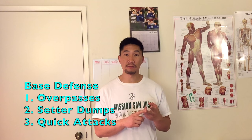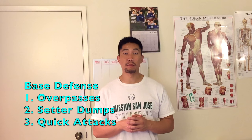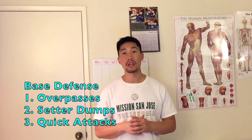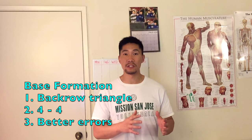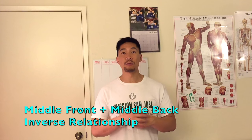In summary, we talked about three aspects of base defense. The first is what base defense covers and why — it defends against overpasses, setter dumps, and quick attacks, which are the three quickest things that could happen, which is why you need to be in base defense as soon as the ball goes over the net whether you're serving, spiking, or sending a free ball. The second topic was how to position your body and how that applies to those three situations. The third topic was the importance of having an inverse relationship with your middle blocker as a middle back defender.